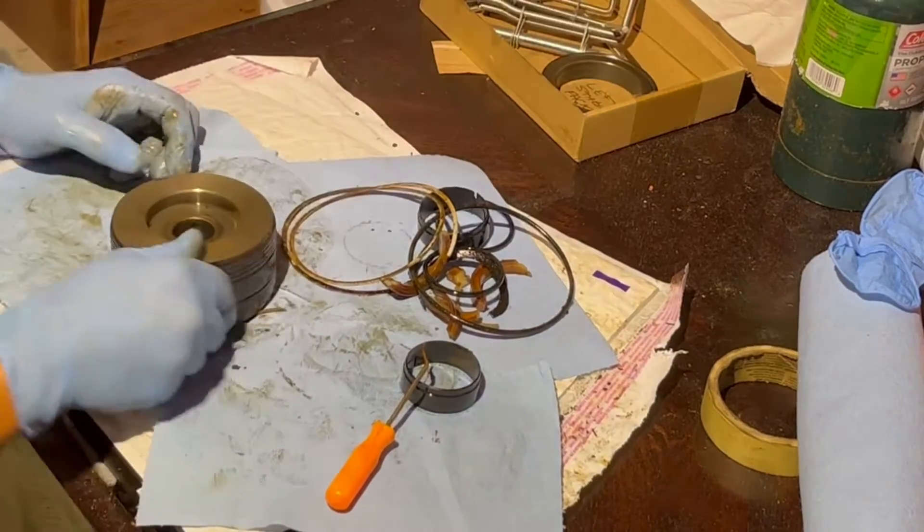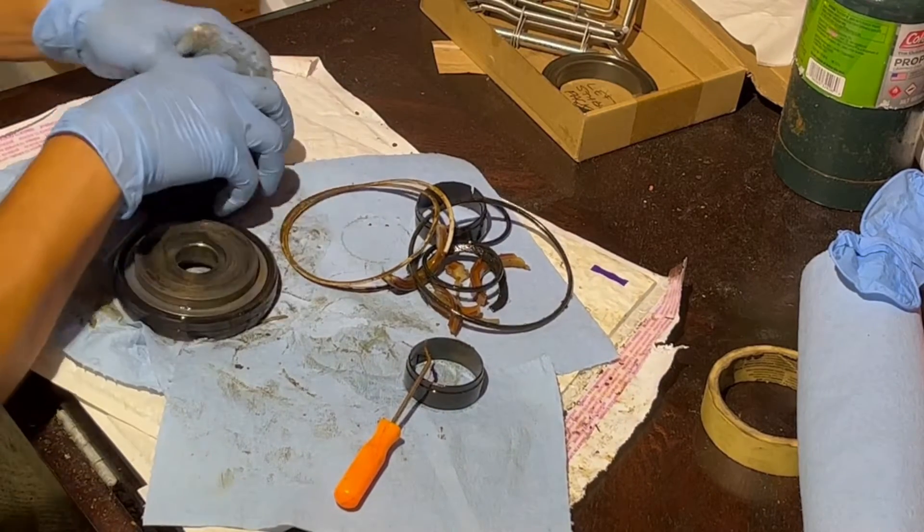Once all of that has been removed from the gland, I move on to the piston and start removing the packing there. It's pretty simple.